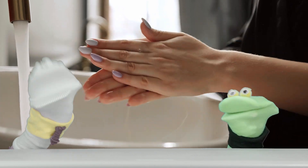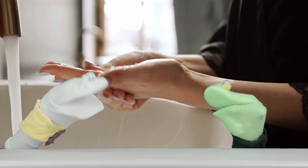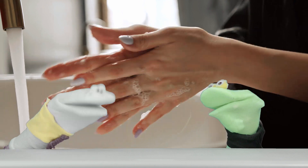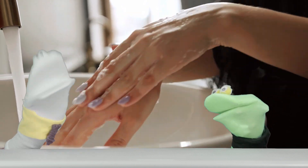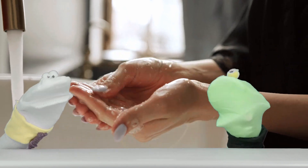Next you get the soap and rub it in real good. What else Joe? Now you gotta lather in between your fingers, and don't forget the nails — that's where the nasty dirt comes from.